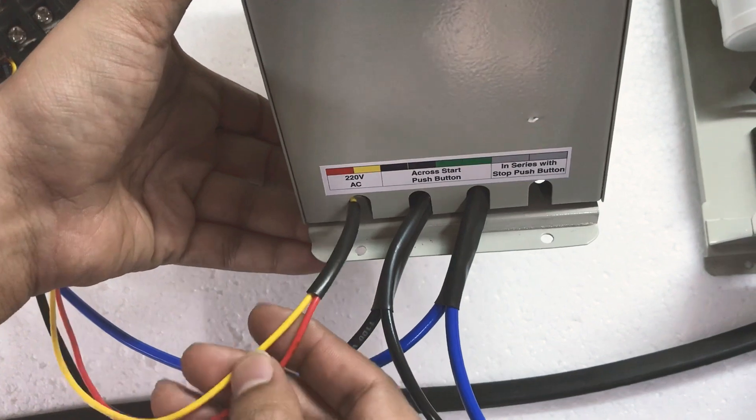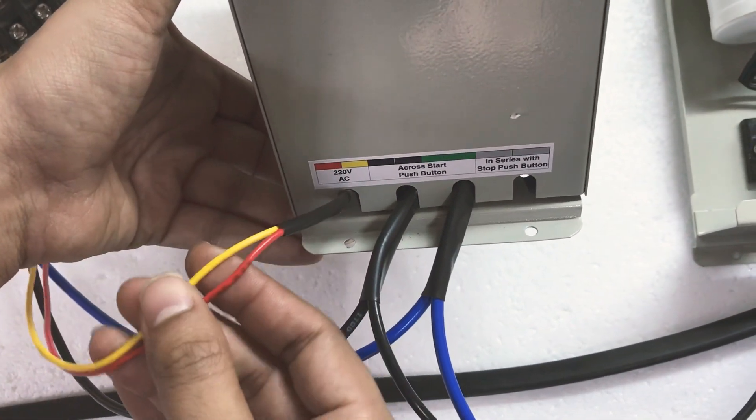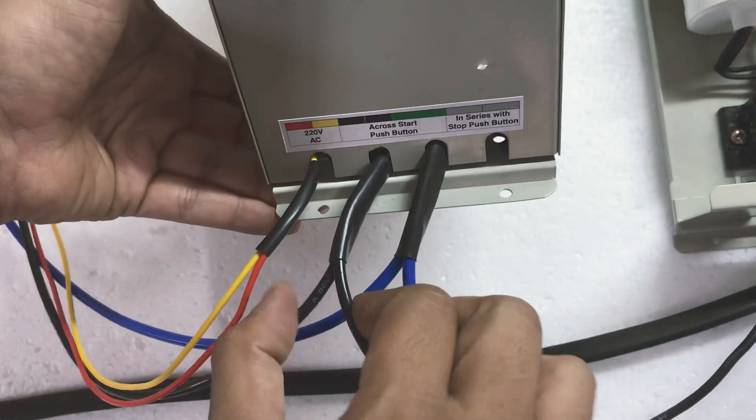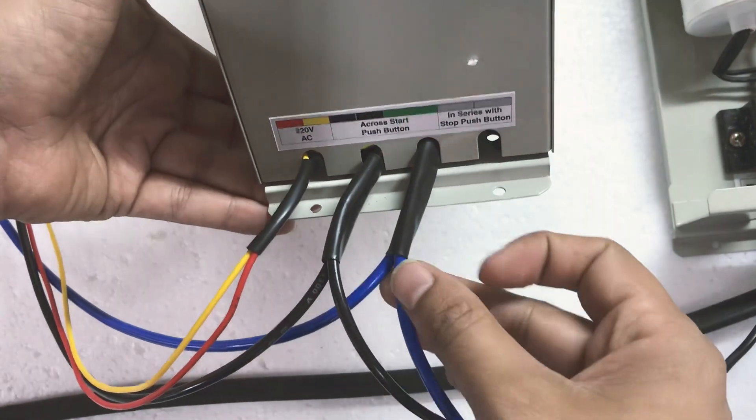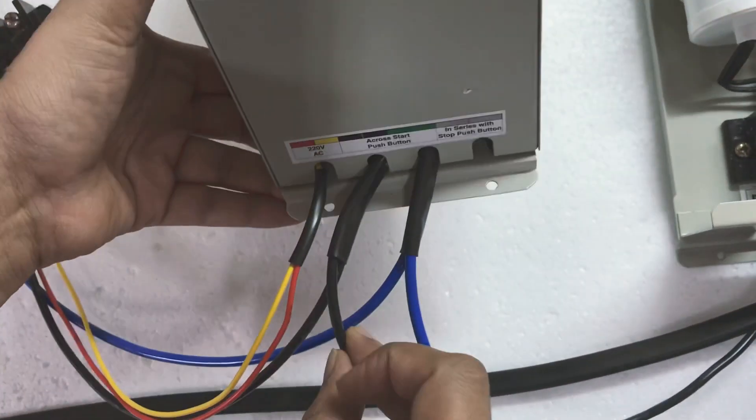The red and yellow wires are the auxiliary supply — you need to give 220-volt supply to this timer. Then you have the load-carrying wires: two black wires and two blue wires. These are thicker in size and they carry the load.